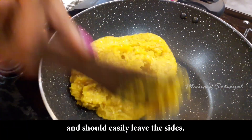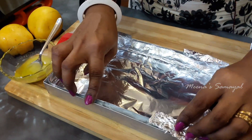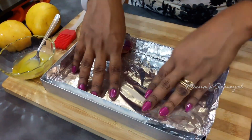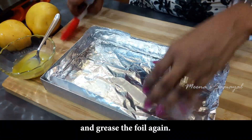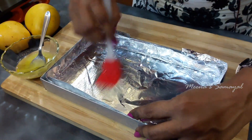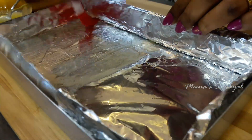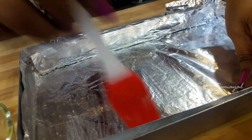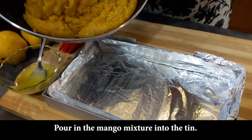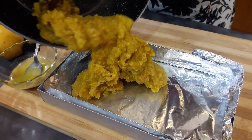Now we have a nice rolling consistency. We have a baking tin — we need to line it with foil so that it will be easy to demold. Let's brush the tin with a little ghee, then pour the mixture into the tray.